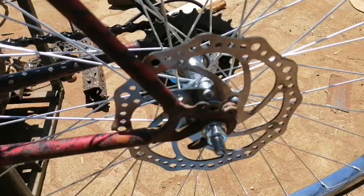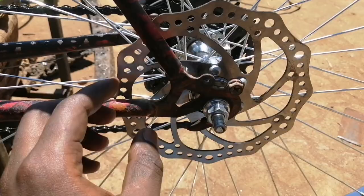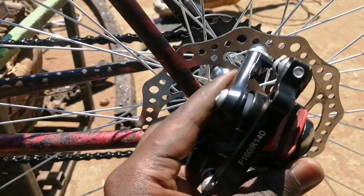So this is the progress — as you can see the rotor has been installed. However, this setup is not meant for this bicycle, so I don't have any place for mounting the brake calipers. We now have to modify it so that the calipers can sit here.